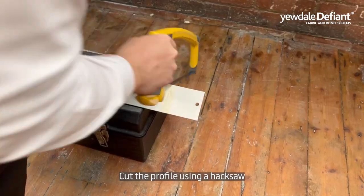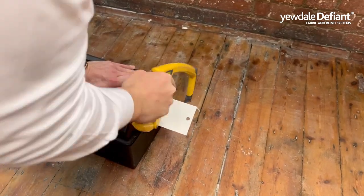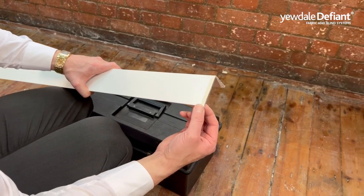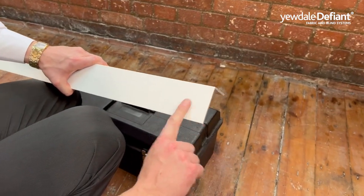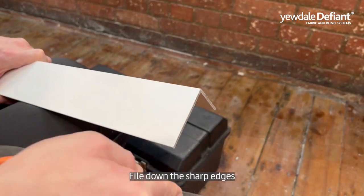Cut the profile using a hacksaw, then file down the sharp edges.